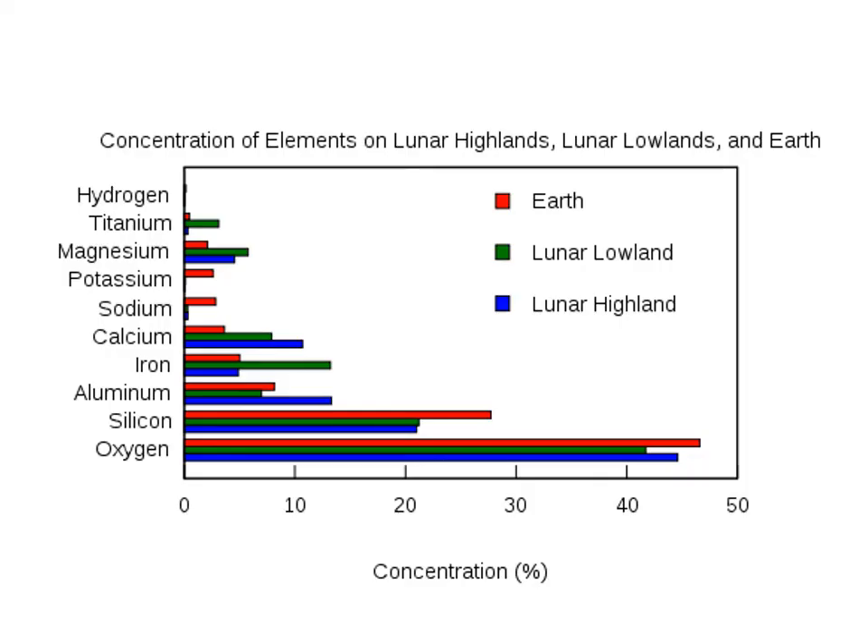This is a concentration comparison of Earth rocks, lowland rocks — the seas — and the highland rocks. In most cases, the proportions of various minerals are pretty similar. There is more titanium, magnesium, and iron in the lunar basalts than we typically find on Earth, definitely in the lunar highlands.